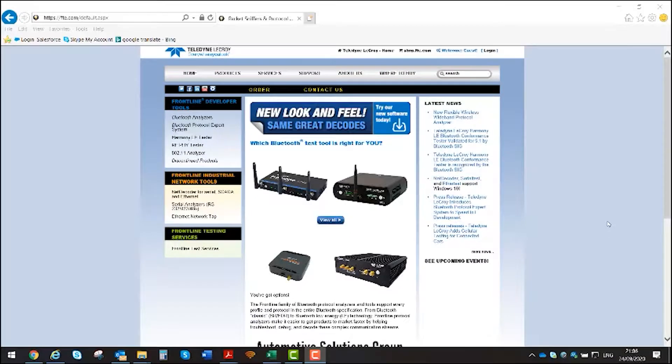Thank you for joining us today and finding out information about our X240 Bluetooth analyzer. If you need more information, go to our website FTE.com where you can find out lots of information about our products. Thank you, goodbye.